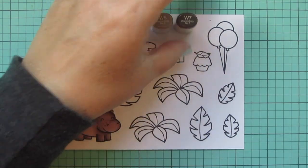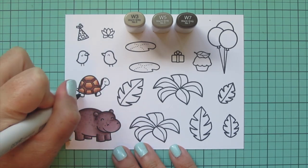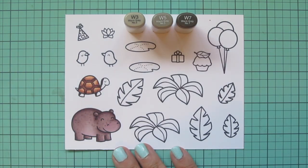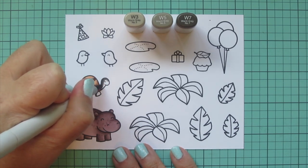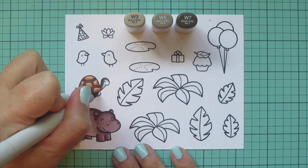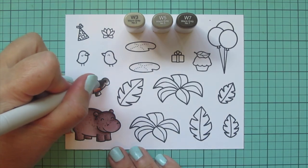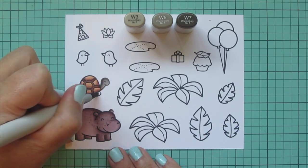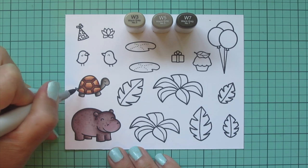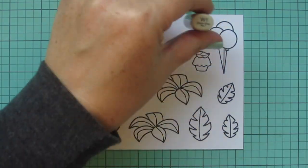For the body of the turtle, I decided to go with kind of a black, so I pulled out W3, W5, and W7. I used the W7 first for shading, blending forward with W5 — shading on the left, highlights on the right. I used W3 to lighten up his face area and make sure his features are still nice and visible.